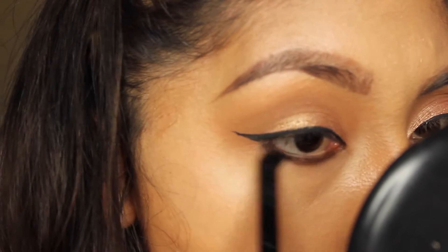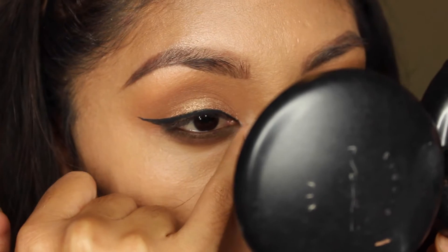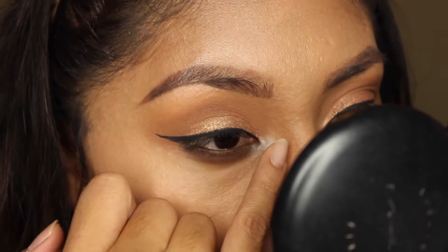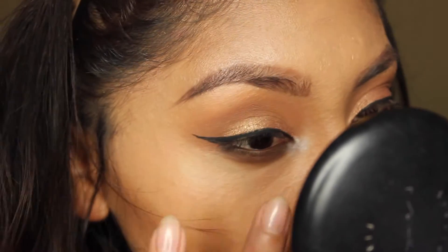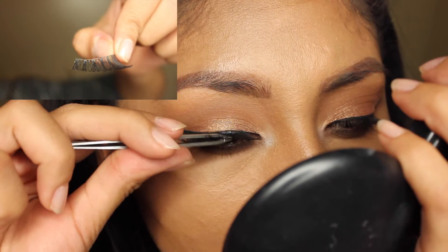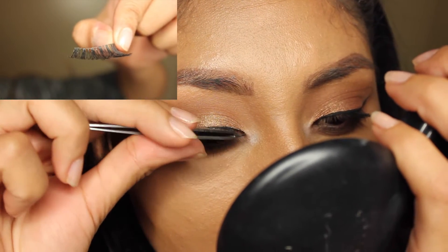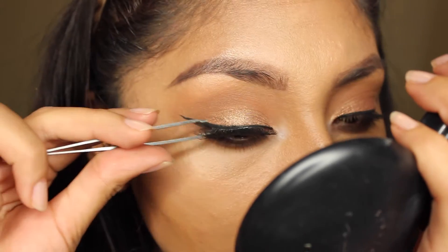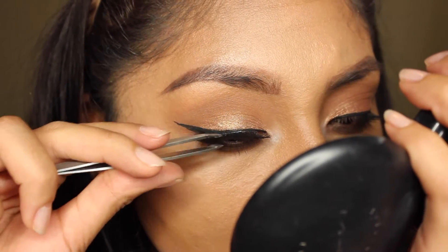Next I'm just applying a brown color and blending that out so it looks more smoky. In my inner corner I just apply a white color, that's all I did. For the lashes I'm using Velour's Easy Elegance eyelashes - they are so pretty, I love them a lot.